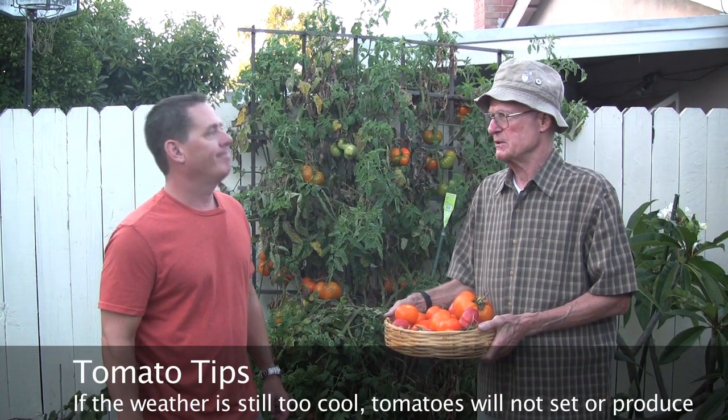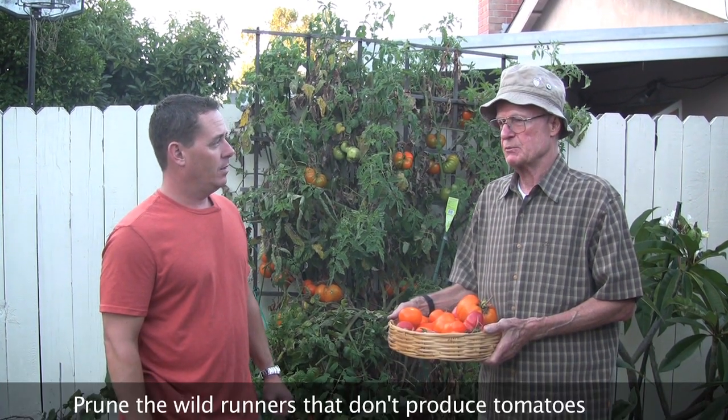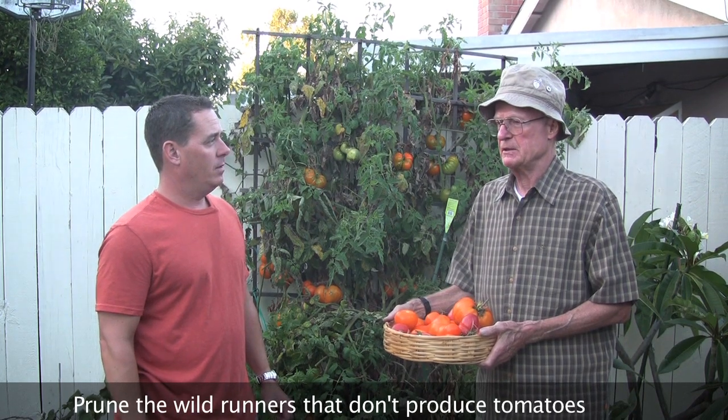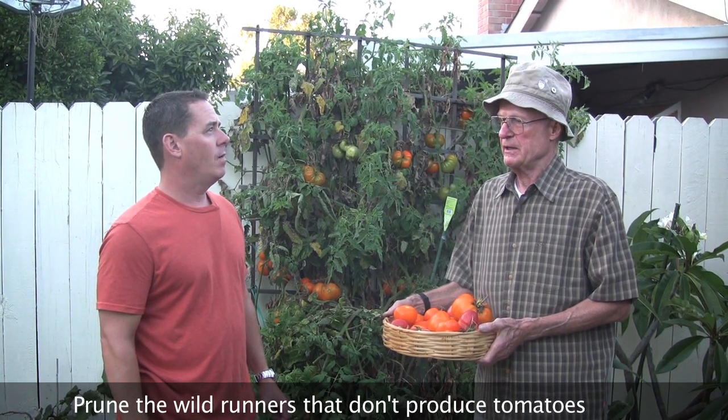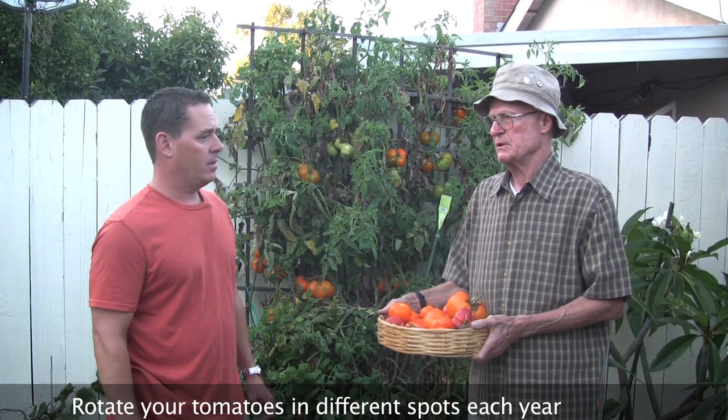Everybody has different opinions about how to grow tomatoes. What works best for you? Well, starting them not too early so that you have good sun and good heat. In this area, probably April or May is good, and you want to rotate your location if you can.